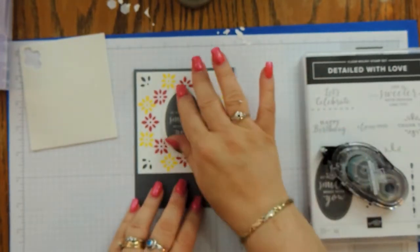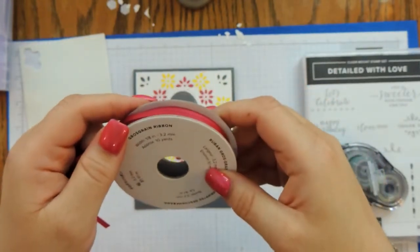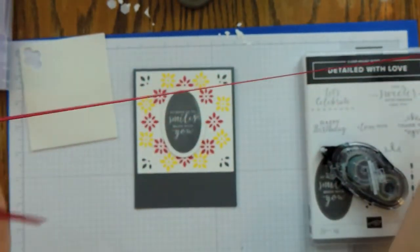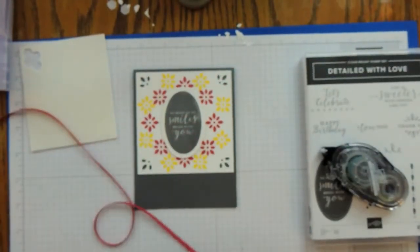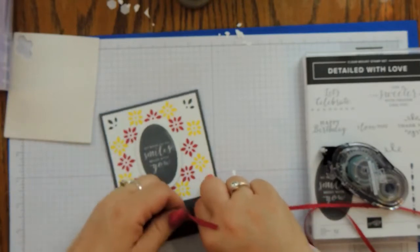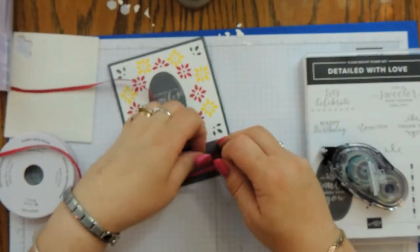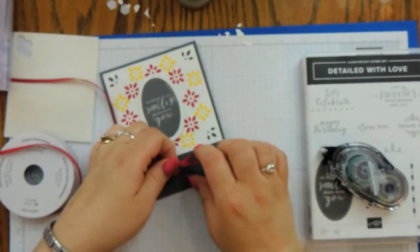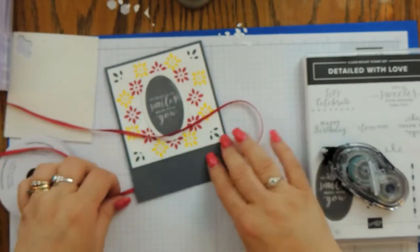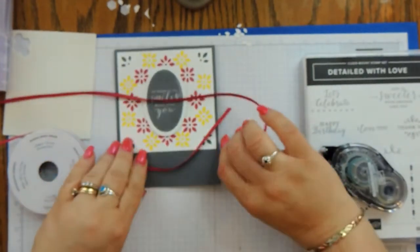Okay, I think that'll work. I have some Lovely Lipstick one-eighth inch grosgrain ribbon — this is such a nice ribbon; it ties nicely. We're not going to get too fancy, just make a knot. I wrap it around the base and make sure it's straight — there we go.